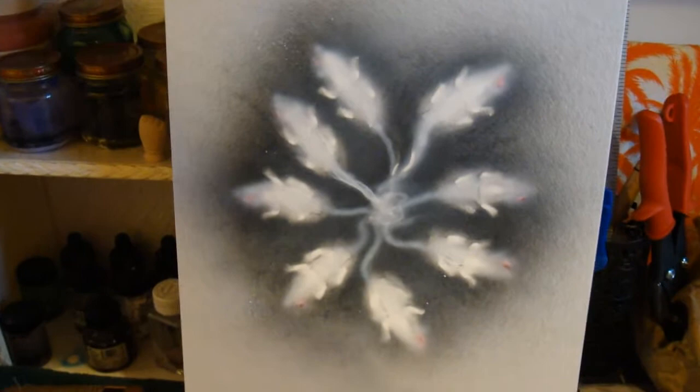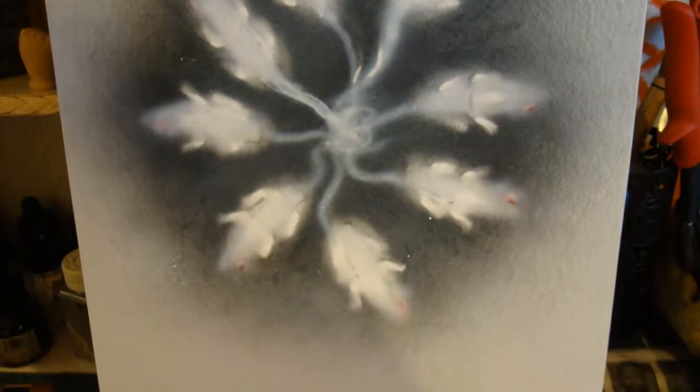Have you ever seen a rat king? Legend has it that only a few have been found, and the rats get connected by the tails like this — they get all tangled up. So today, I've made a painting of this, and it's called, what else? Rat King.